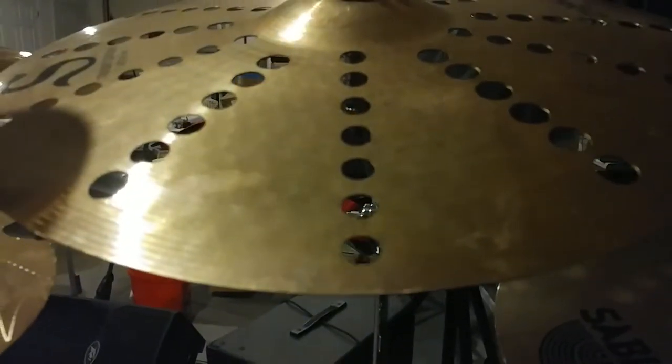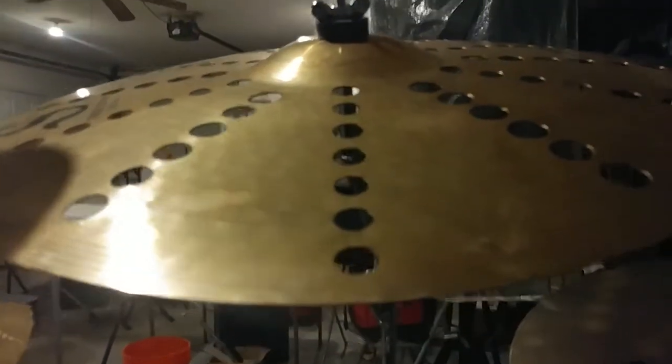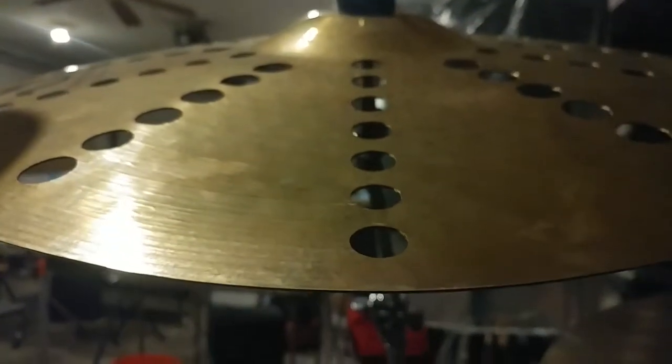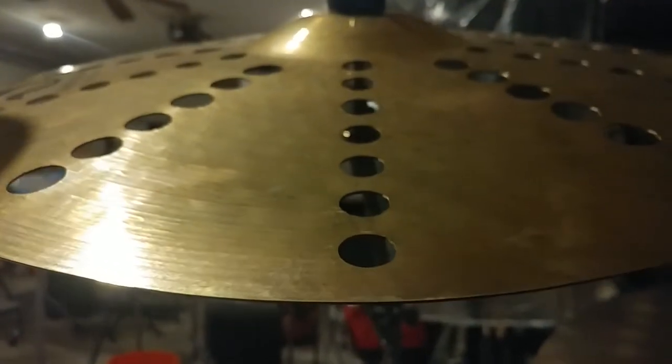Having an issue with this 20-inch Zildjian S-Series trash crash. When I hit this cymbal in this particular zone — and I've tried all of the zones — it indents inward, and sometimes when I hit it with a stick, it'll pop back out.